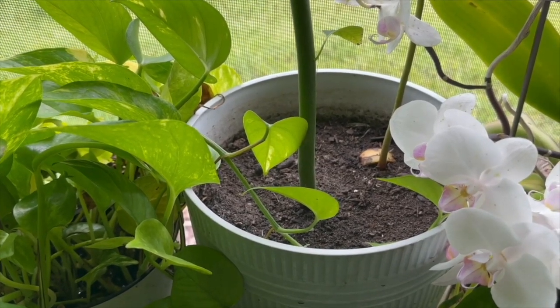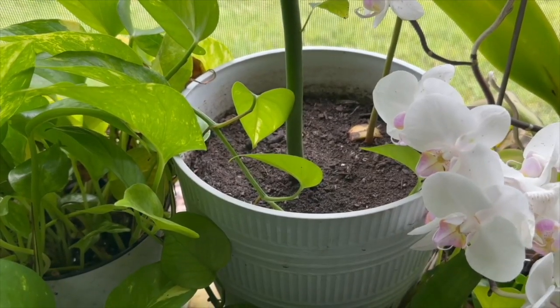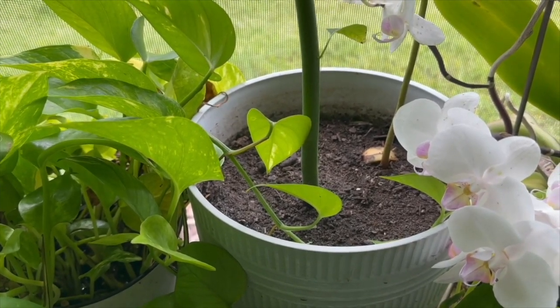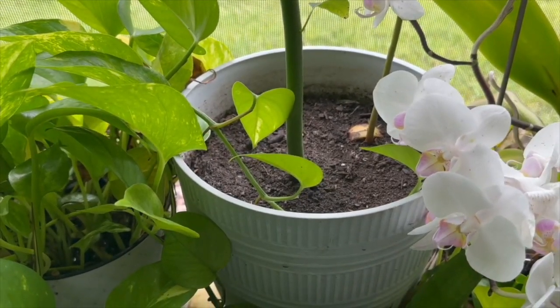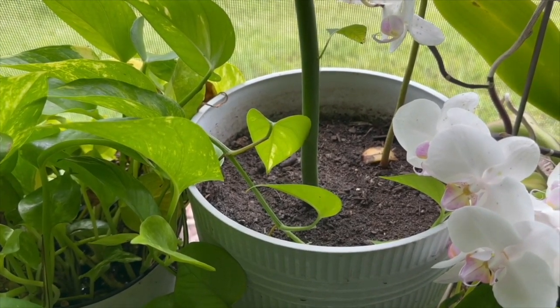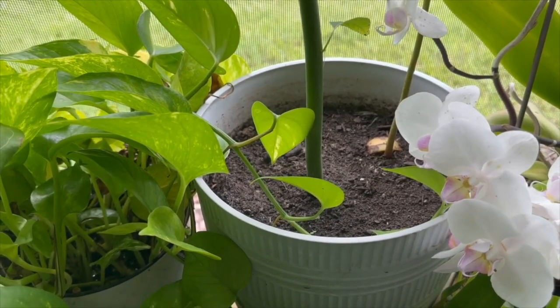If you look at the avocado planted pot, the soil was at least two and a half to three inches higher than it is now. What happened? Just through watering, within a matter of months the soil has compacted more and more. When you look at the lip of the pot, you can see it's about three inches lower than the day it was planted, about nine months ago.